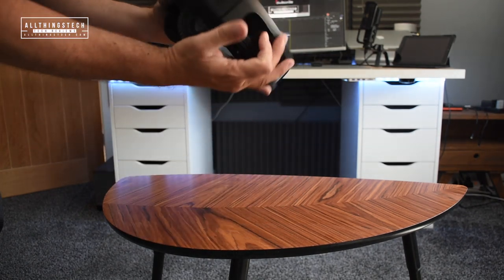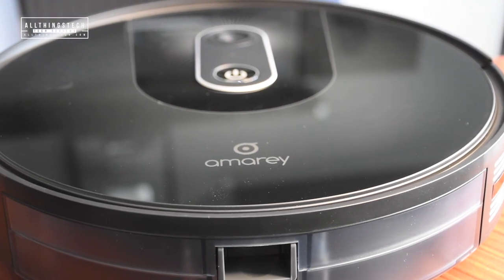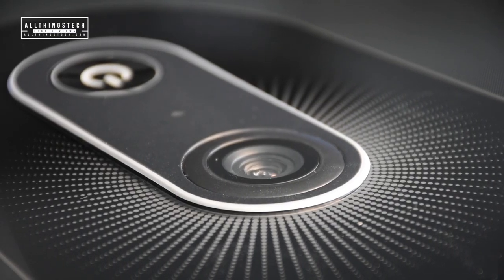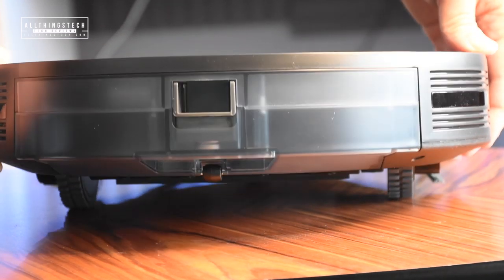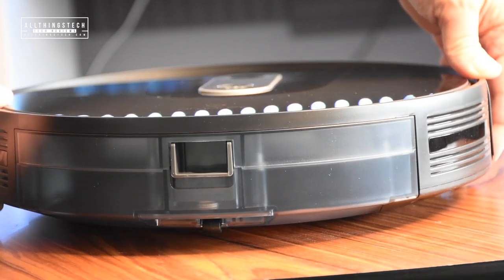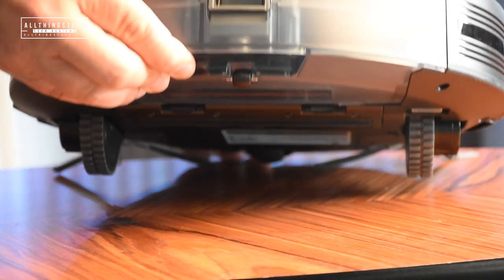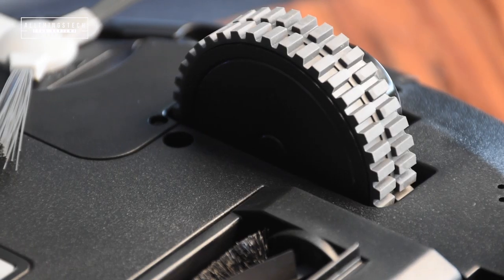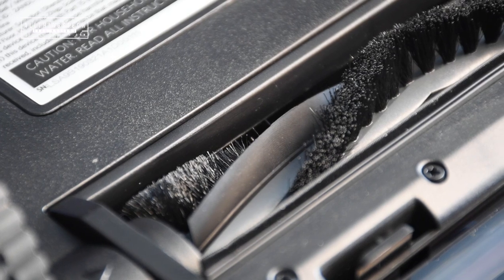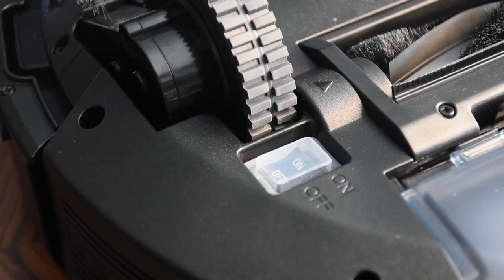There's an on/off switch underneath and you can turn it on and get it set up very easily. One of the big differences between this model and my previous model is the underneath - there's very good suspension so it lifts quite high off the ground, meaning it can go over a lot of different obstacles. The wheels themselves are very rugged and will go over pretty much anything - I've got a mixture of rugs, hard floors, and chairs with little metal legs, and it rolls over those no problem. The brush underneath rotates and a directional point changes direction.